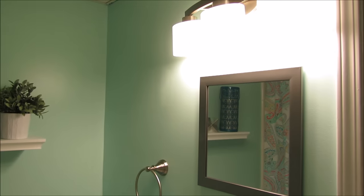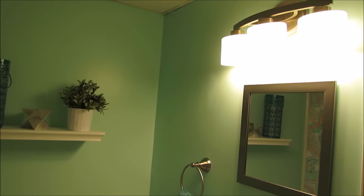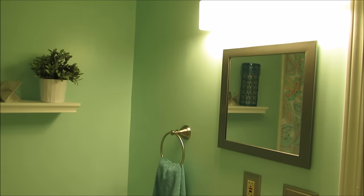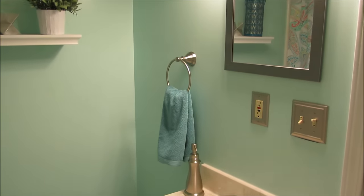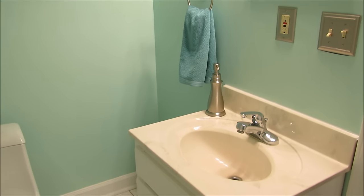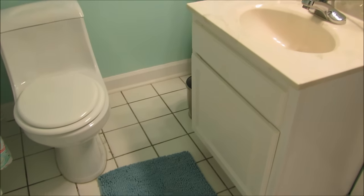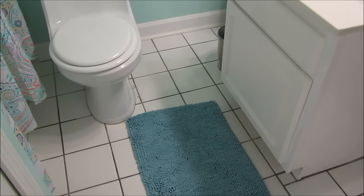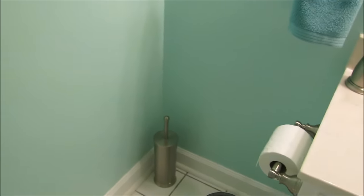I love all of the brushed nickel — especially the light fixture. I love that I could get everything at Lowe's without running to tons of different stores trying to coordinate everything; it was really easy. I didn't go crazy with decor because I wanted to keep it simple in this small space so it wouldn't look cluttered. I found a nice fluffy rug and added just a few simple touches.